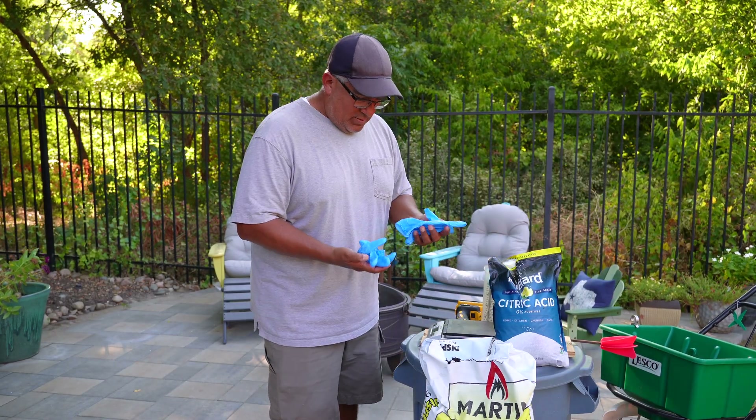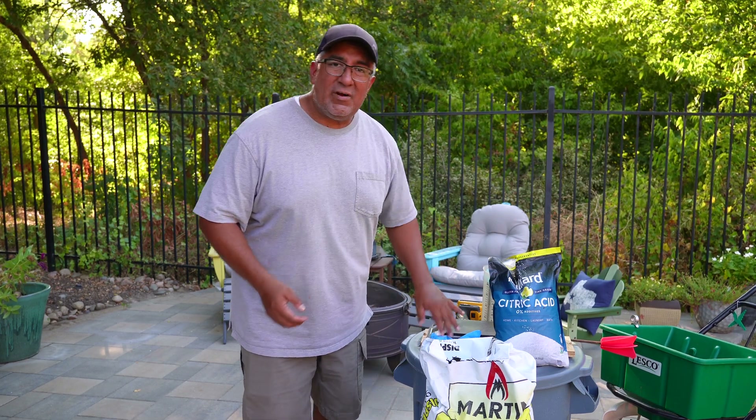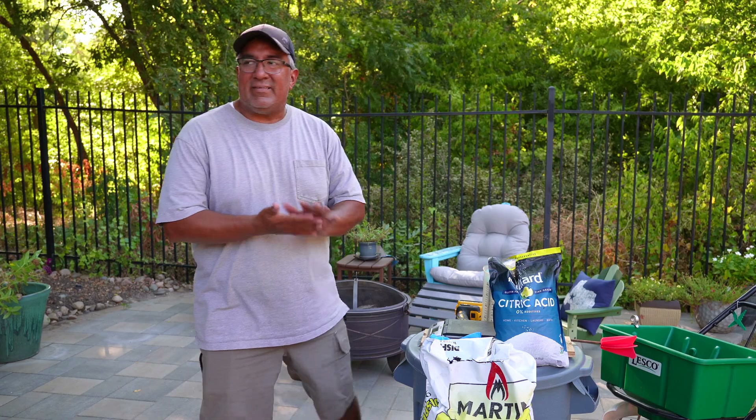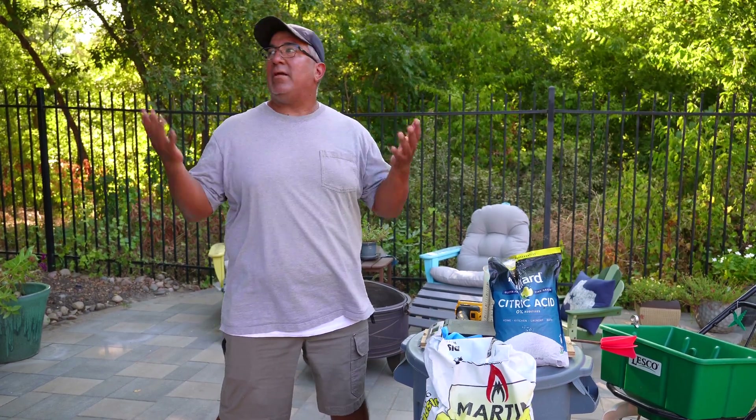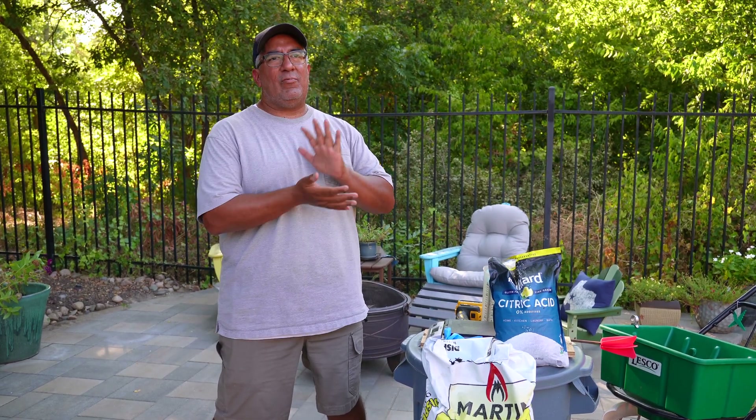It's got to be so hot. It's like 5:30, 5:40 already, and it still feels like 109 degrees. But I'm in the shade, I got a little bit of a breeze, so I'll make it work.